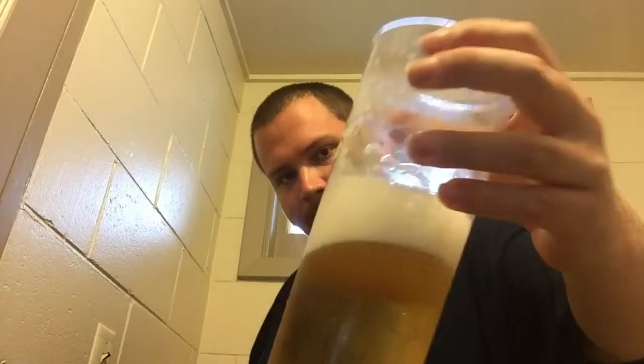From what I'm tasting, I think the closest thing I can compare this to is a Budweiser with subtle hints of sugar cane. Just another look at it if you guys want to see what it looks like. You can see there's some lacing on the glass going on.